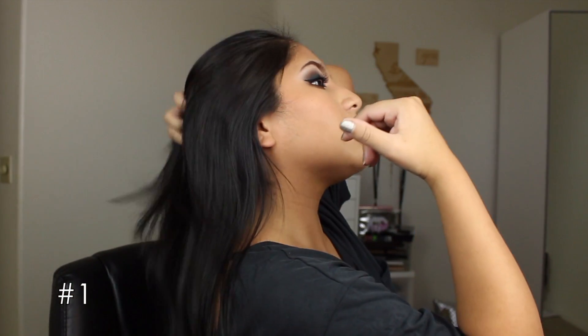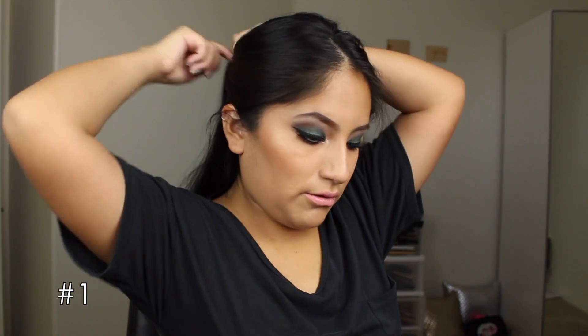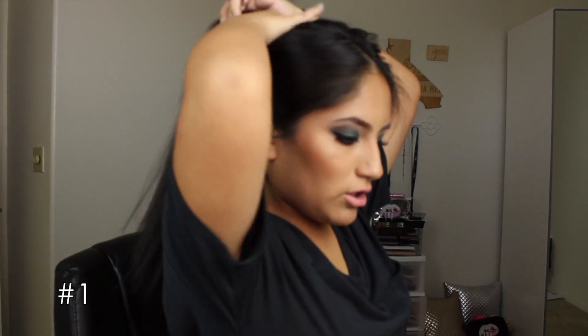I'm wearing the first look right now. I've worn this to date nights and a couple of events. It's really simple and looks really cute. My hair is super thick and I cannot curl it in just one go, so I'm going to take the first two layers and put them in a hair tie. This section is going to be split into two after. This thing heats up in no time — I'm so surprised. I've been using it now for a week and a half. I'll show you how I do my curls: three-quarters of an inch section of hair.